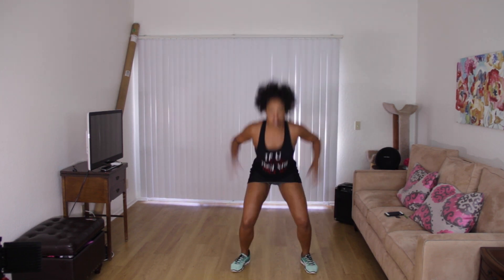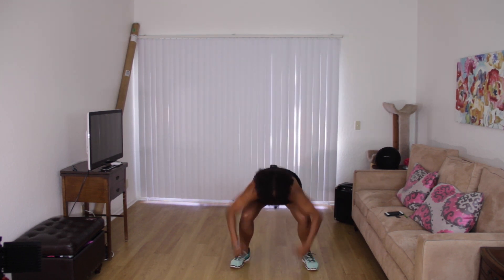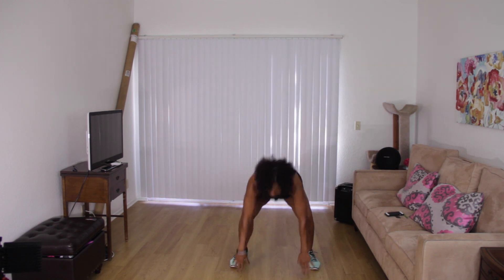Four, three. Now reach. Here we go. Reach. We've got three more. Last two. Last one. We're going to pulse squat for eight.